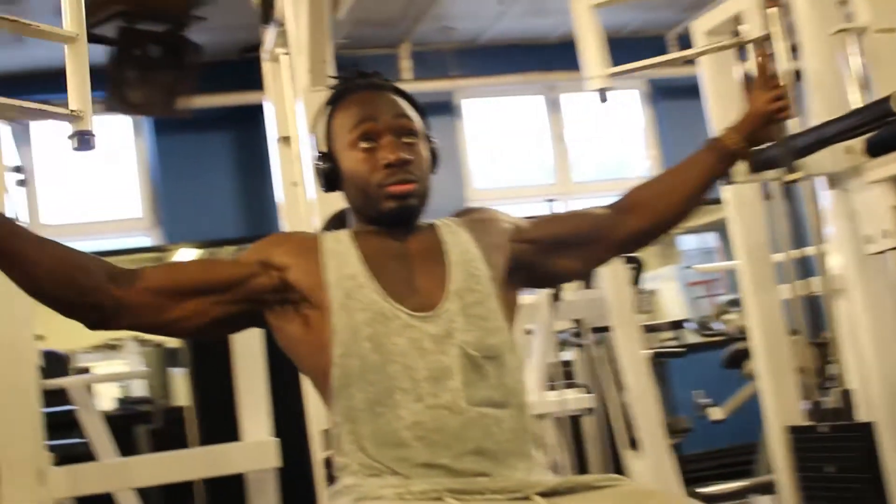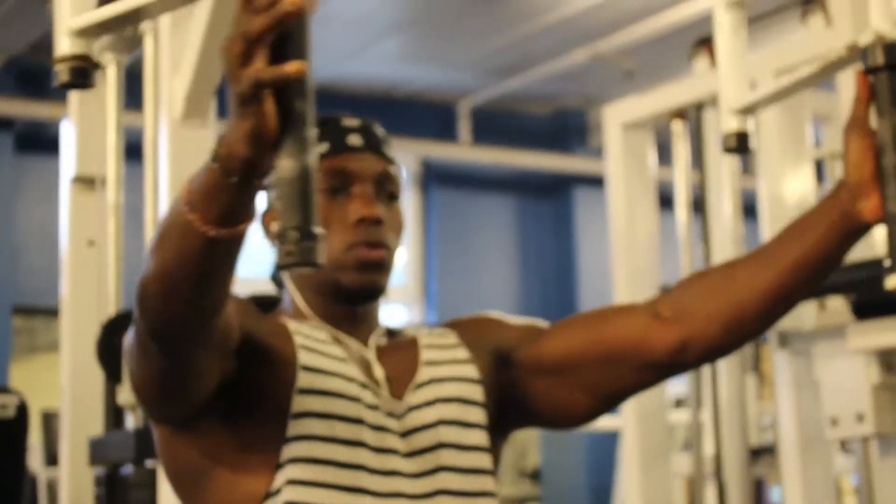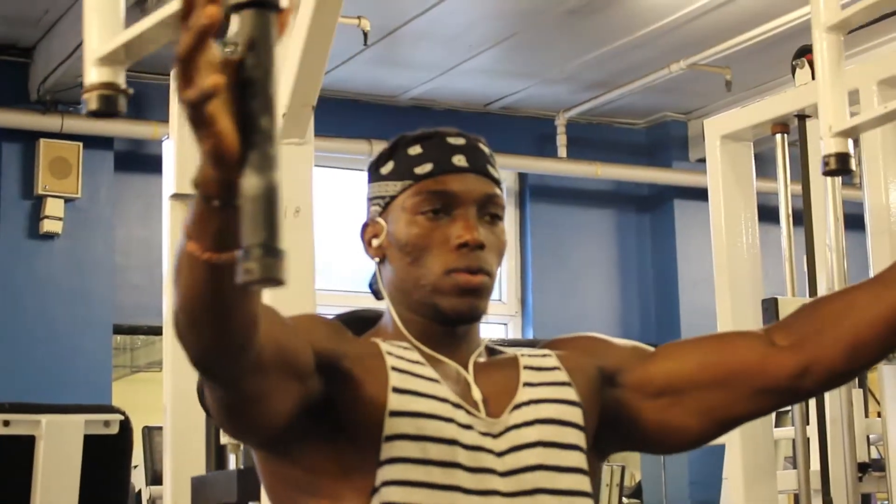After that, I did the flies. Got the pump — that was crazy. I still got it right now. I can feel it, you know, right there.